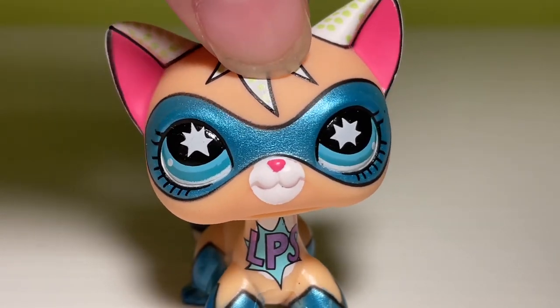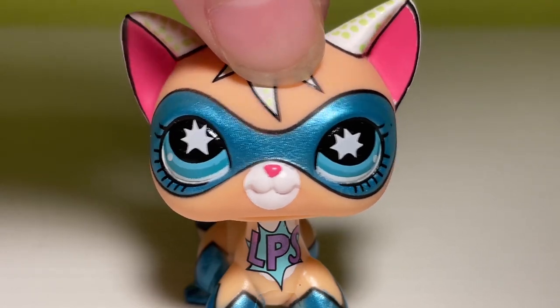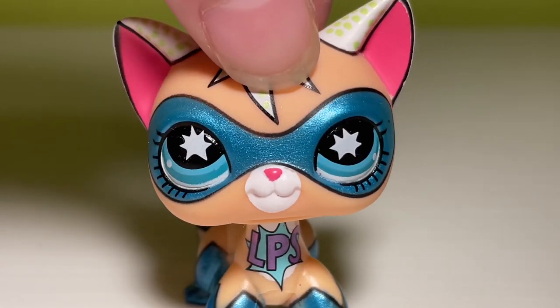Hello everyone, welcome back to the channel. It's me, McKenna, but you may remember me as the Ginger Cat Films from many, many moons ago.